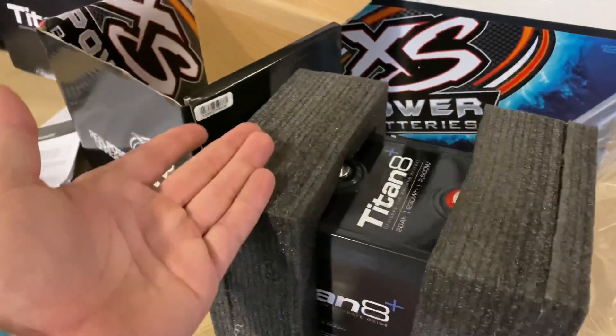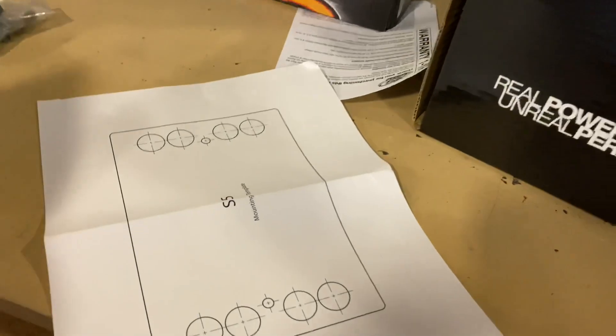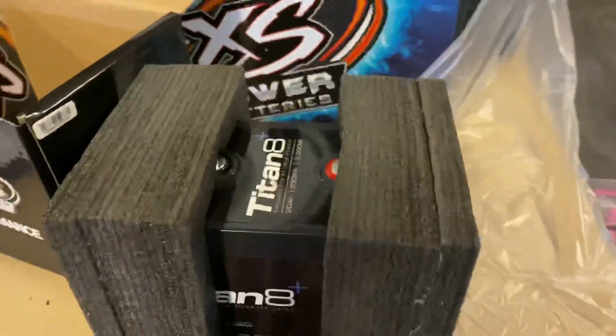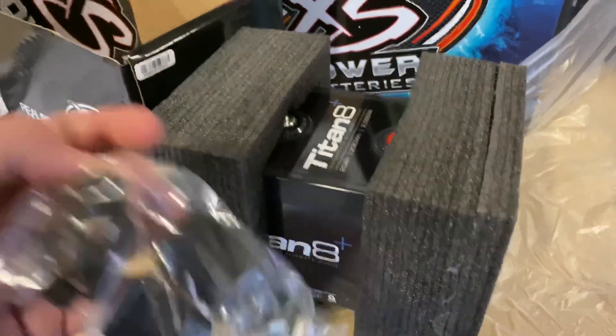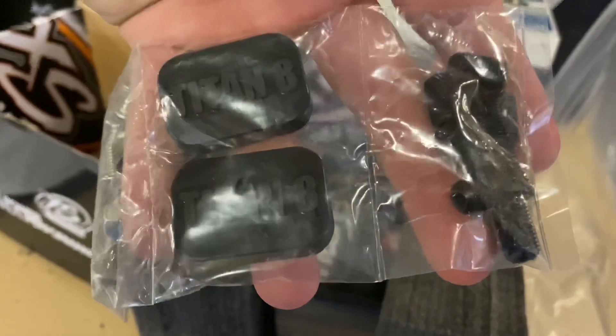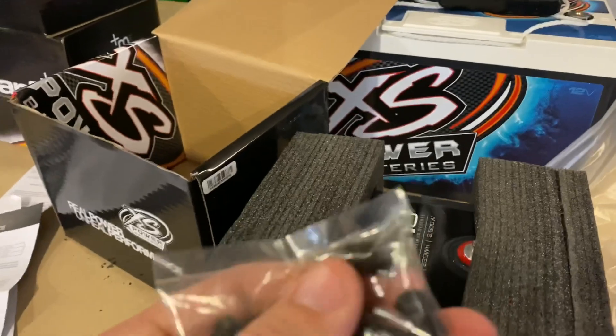So this is how it comes packaged. You get all of your literature, you get a mounting template. It also comes with a hardware kit, and you get set screws. You may be wondering what are all these for — what are these set screws for? I'm glad you asked, I'm about to show you.